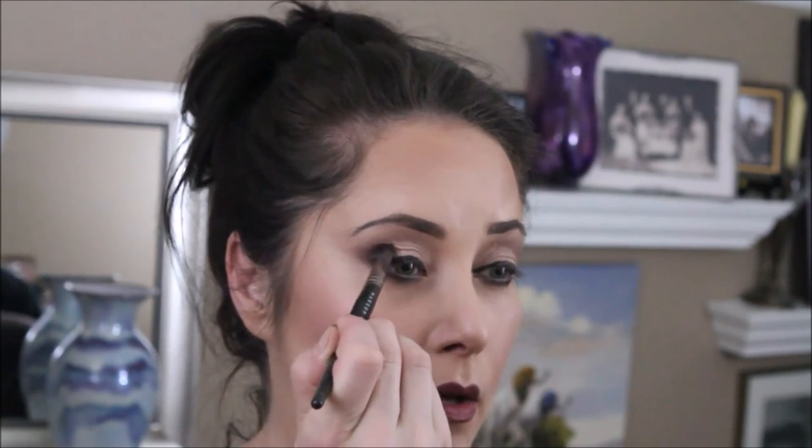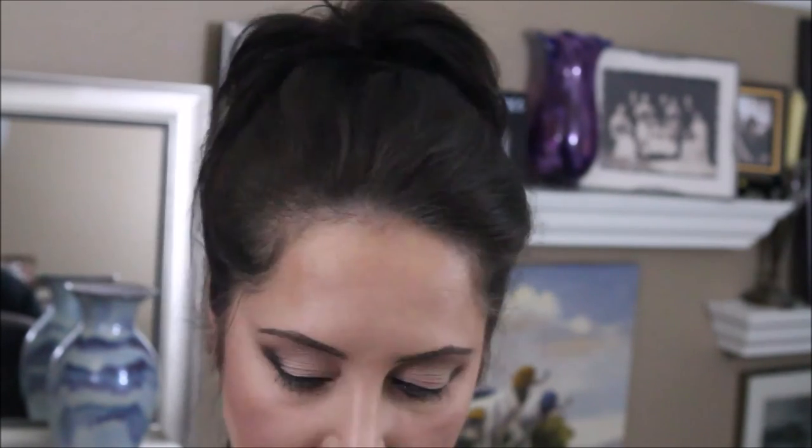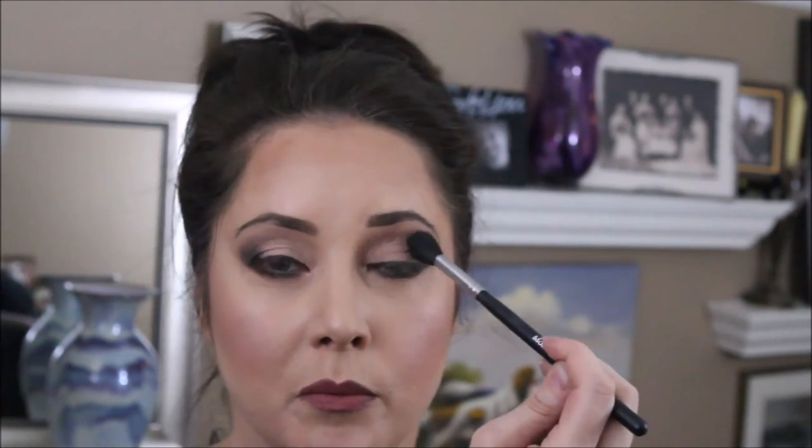Now I've got my eyeliner set, I'm going to go in with 'Wow' and put that right there — wow that outer corner! I'm just using little circular motions. Then I'm going to go back in with the Morphe flippy brush and just kind of soften that out using little windshield wiper motions.